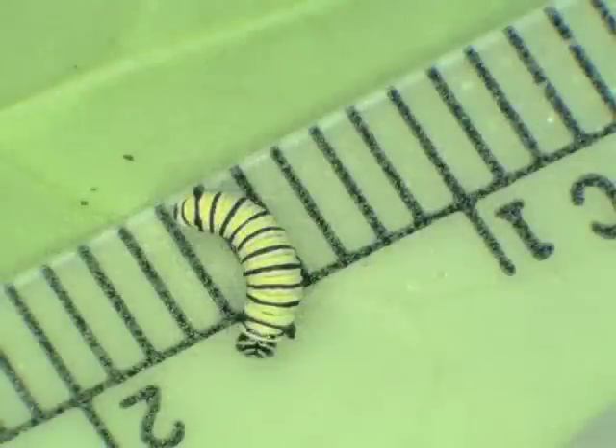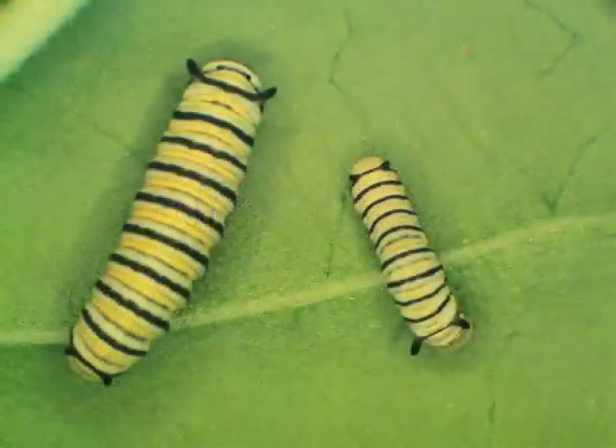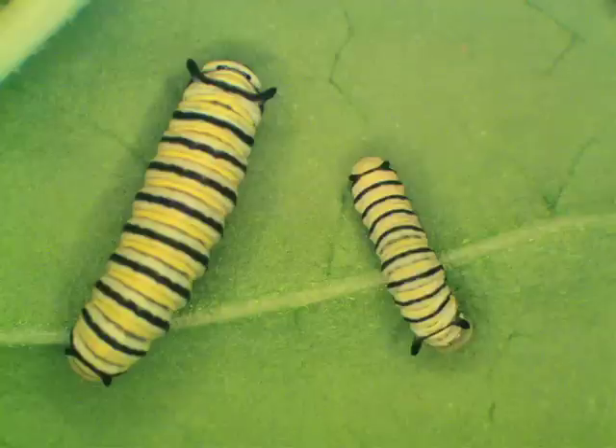After one to three days, the caterpillar molts into a second instar. Second instar larvae have black, yellow, and white bands. The front tentacles are visible with the naked eye, but are very short. Second instars molt after one to three days, depending on temperature.